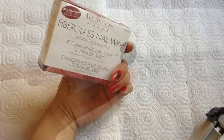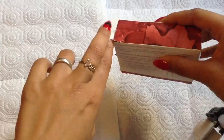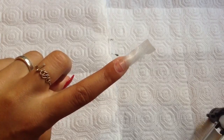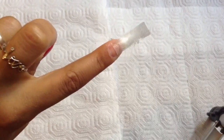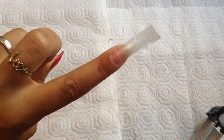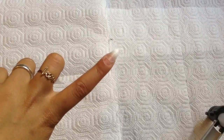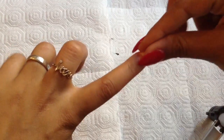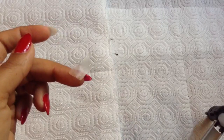Now we're going to take our fiberglass or silk, whichever you're using, and measure it to our nail. Go ahead and cut it with your scissors. Peel the back once you've cut it and apply it to the nail, making sure it covers both sides. If there's any hangover, go in with your scissors and cut it away, as well as cutting along the edges of your nail tip. Make sure it's not touching the sides of your nail because that can cause lifting. Push it down, smooth it out, and save the excess — you're going to need it.